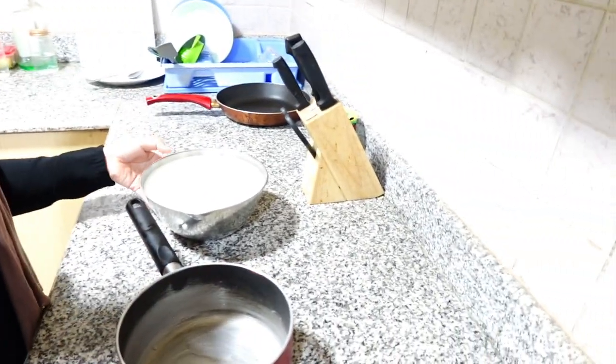Assalamualaikum everyone, greetings of peace to all of you brothers and sisters. Today I'm going to be showing you how I make ugali. The original ugali is made of maize, but because we don't have maize — it can only be found in Kenya or other parts of Africa — we're going to use semolina as a replacement.